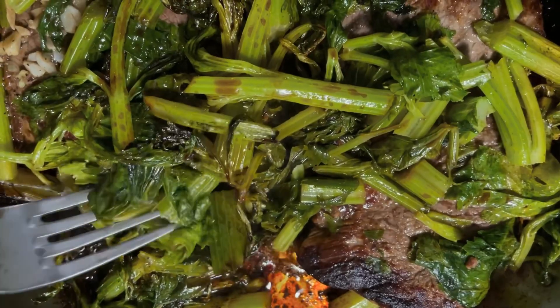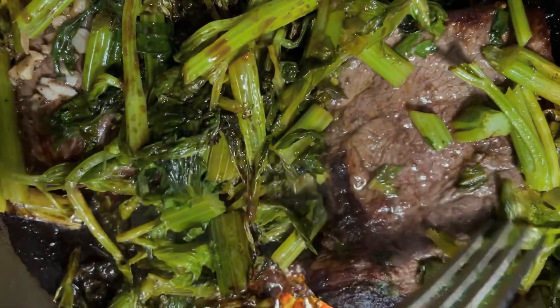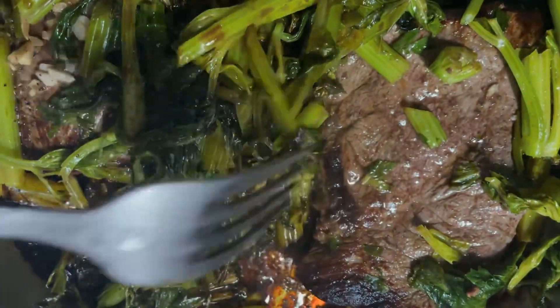What I did was I cut away the stems and saved the bottom ones for maybe using with hummus, but I used the top stems, cut them up, and sautéed them. Here we have celery tops and leaves cooking with top sirloin steak.